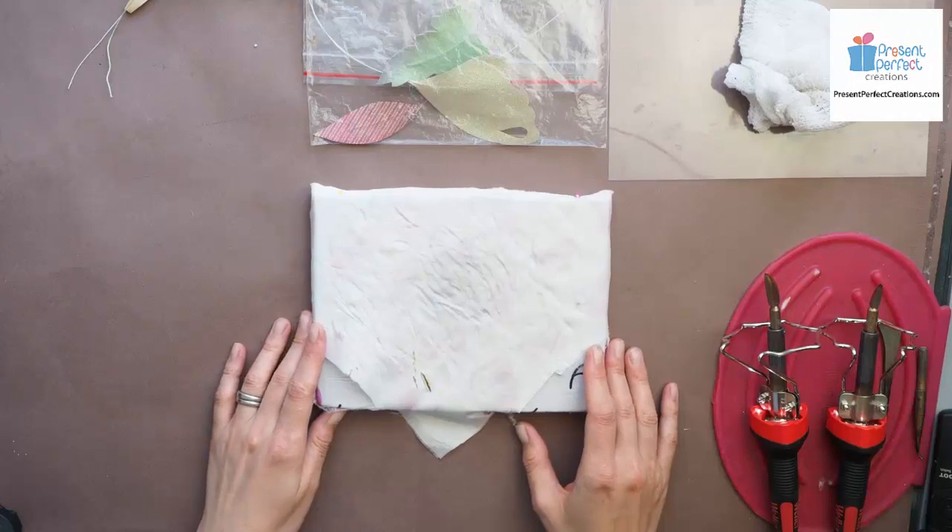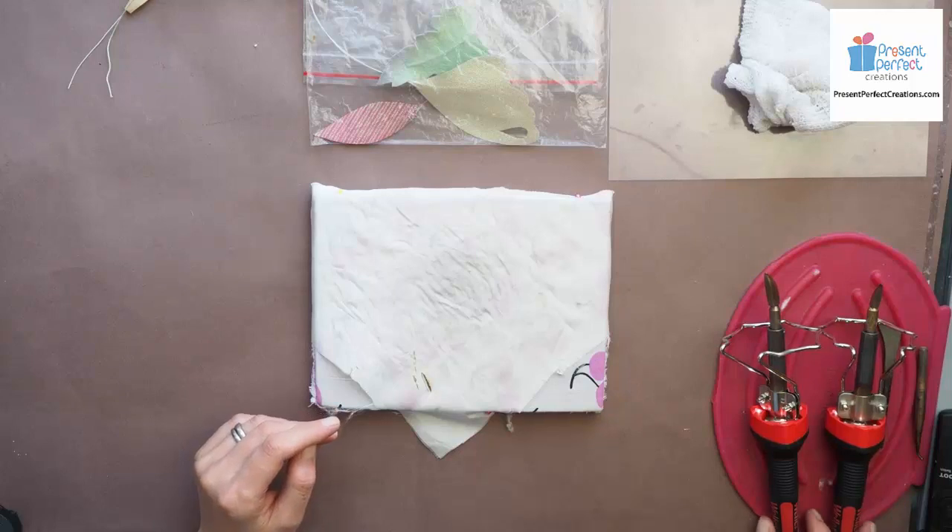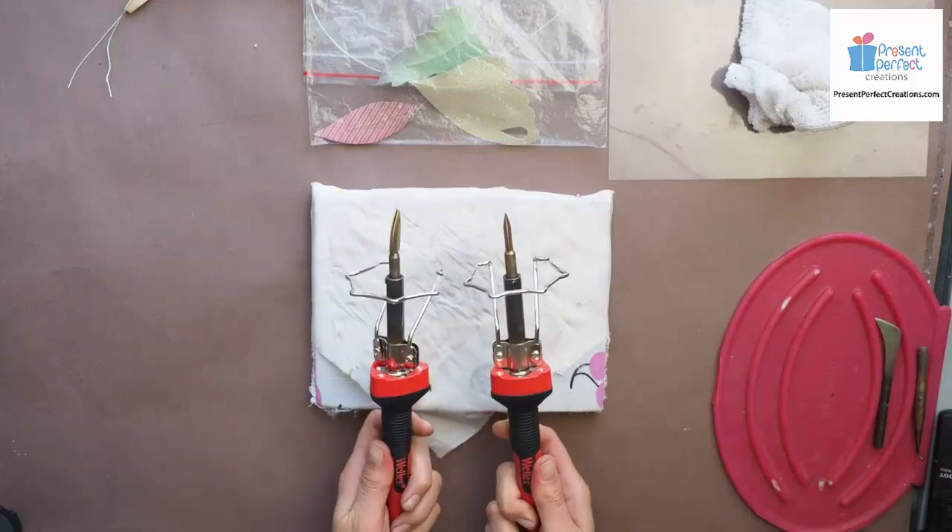Hello, I'm continuing my series on flower making tools and today we're going to be talking about knives or knife tools.